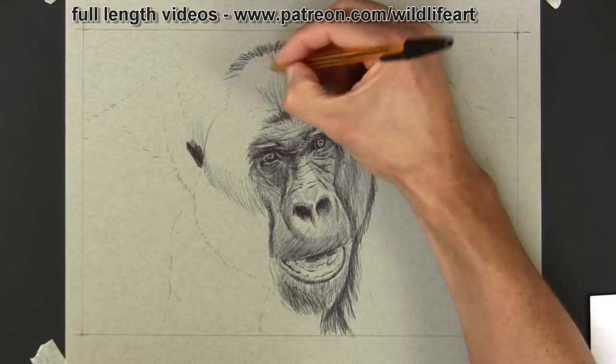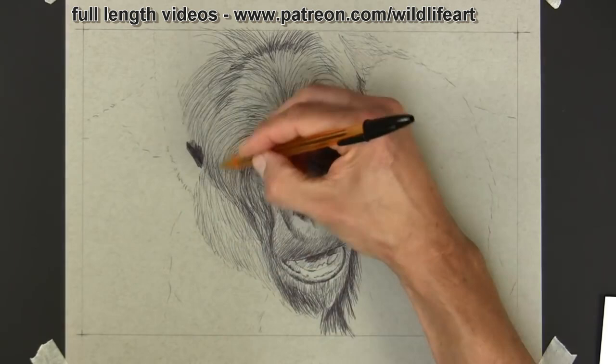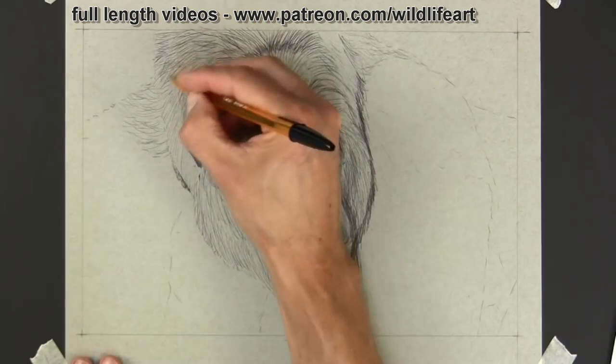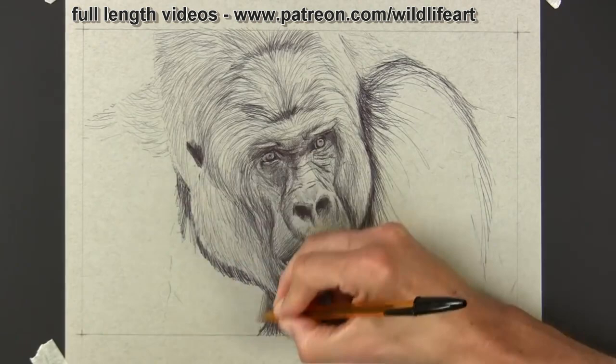All I'm doing now is using that black pick pen and going in the direction of the fur growth, leaving plenty of areas there for the highlights. The mid-tone of the paper is doing most of the work for me. What I'm really concentrating on now is the darker tones — the areas in between the fur, the really dark sections — putting lots of variety in with my pen strokes but in general following the fur direction.